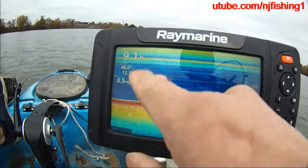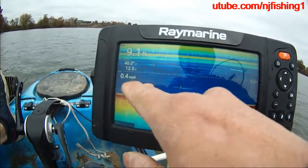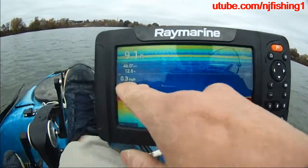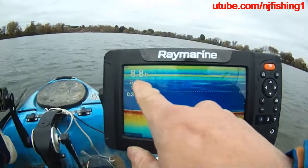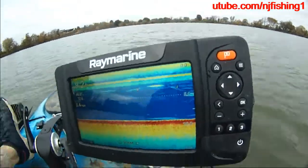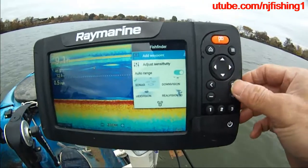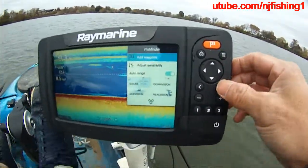Right now there are only 4 data fields allowed on the screen. I wish there were more so I could display the GPS position, because sometimes I want to have waypoints. If you see some fish, you just press the settings button and then add waypoint.